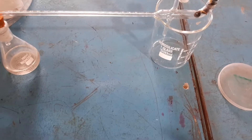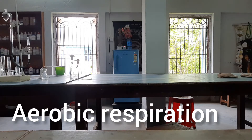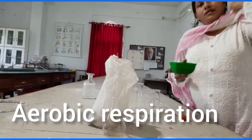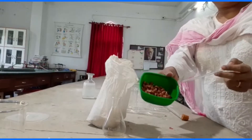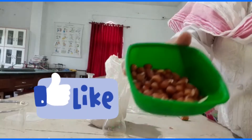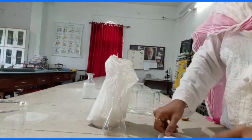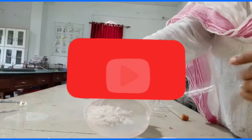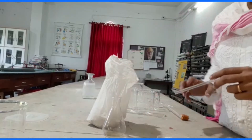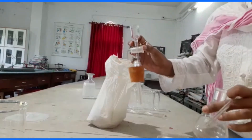This is about aerobic respiration through germinating seeds. I hope you understood the activity of aerobic respiration that takes place through any living tissue — here we have performed it with the germinating seed. If you have liked the video, do comment. If you have not yet subscribed to my channel, please do subscribe today. If you found the topic interesting and useful, do share it with your friends. Thanks for watching.